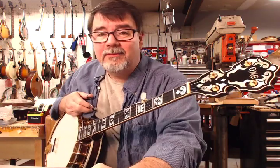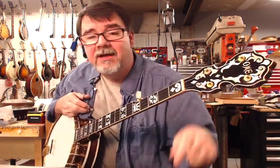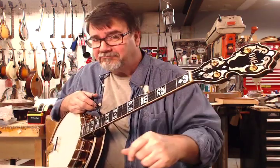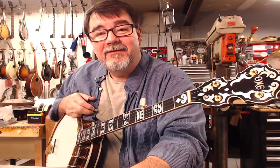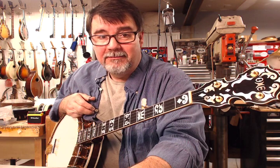Hey, this is Richie Dotson with AcousticBox.com, AcousticBox LLC in Chesterfield County, Virginia, the Richmond area, and we have this beautiful time capsule of a 1975 Ohm Juggernaut II.